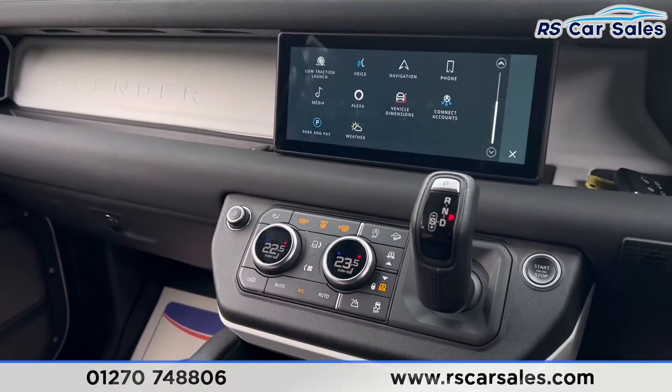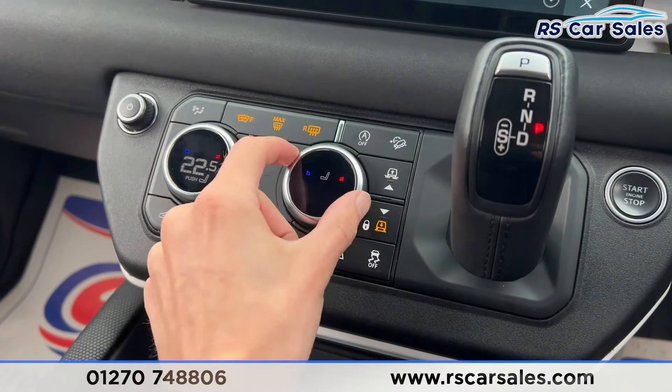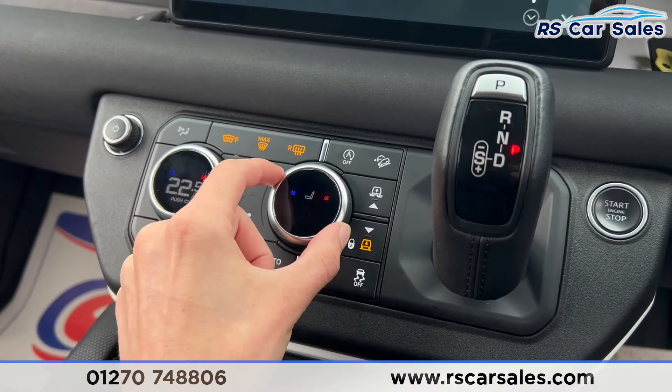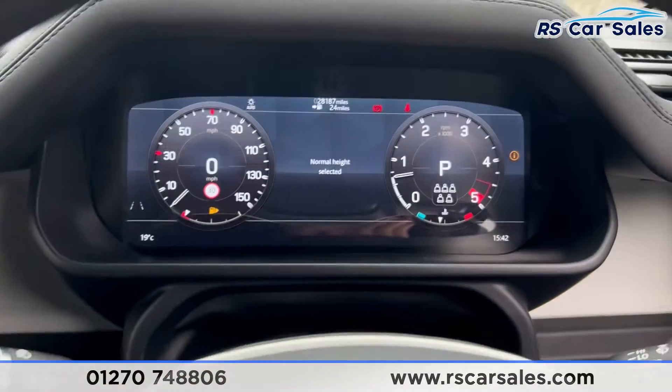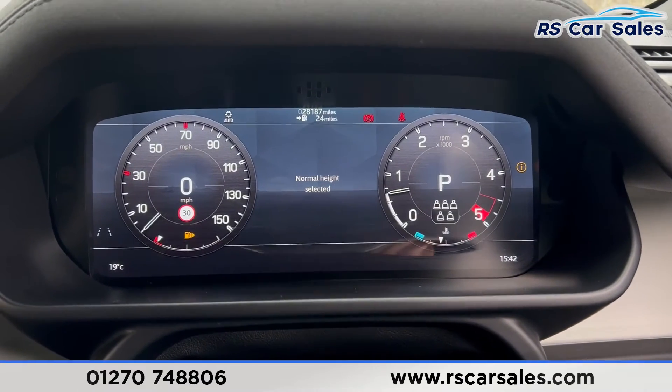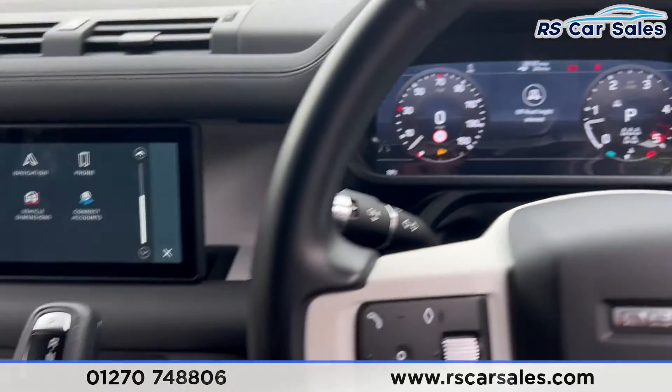Very nice feel inside. We have the two-zone climate control as well as heated seats — press the button and you can turn the heated seats on just like that. For the air suspension, press the button and you're on normal height; press it again and it switches to off-road height, and you can see the vehicle rising with the air suspension.